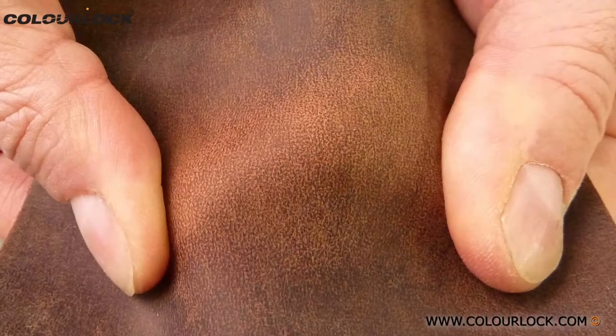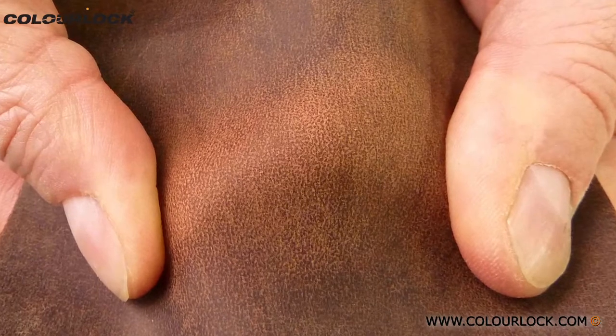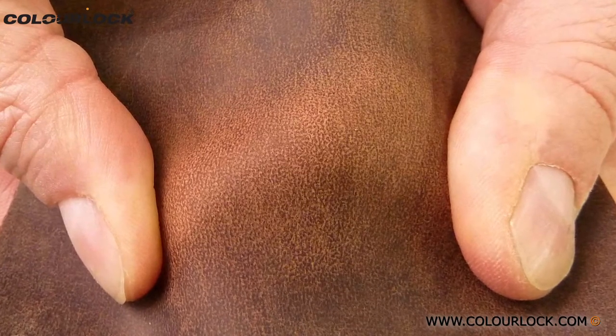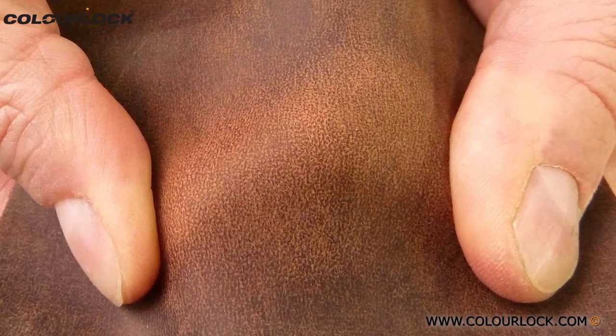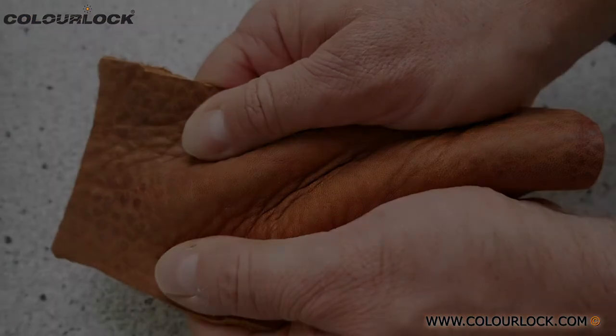If some stains and spots remain, there are other methods to lighten up the damage. In case of porous smooth leather, you can stretch the leather and rub it gently. This causes the leather pores to open and lighten the leather, thus making the stains less visible.